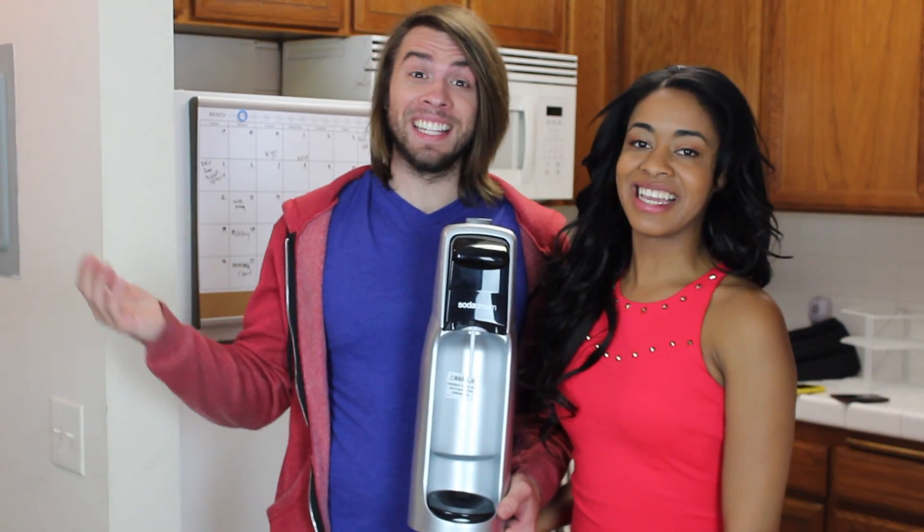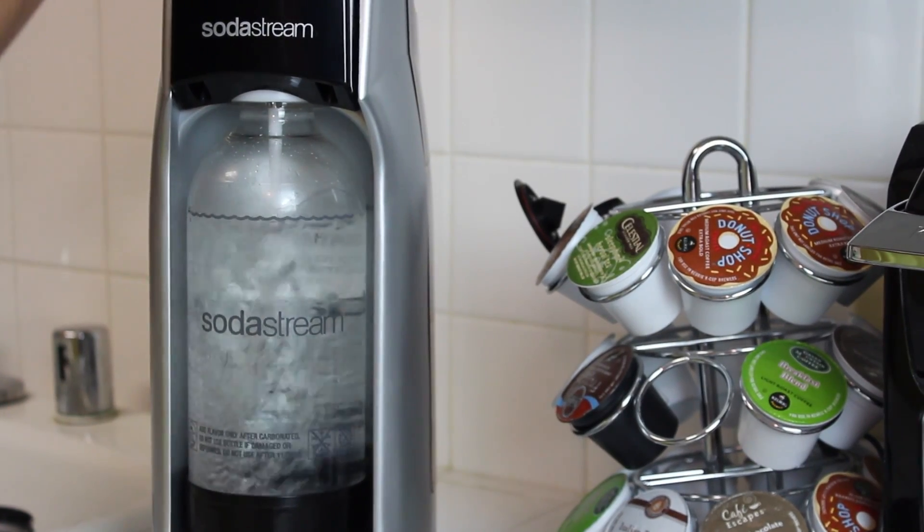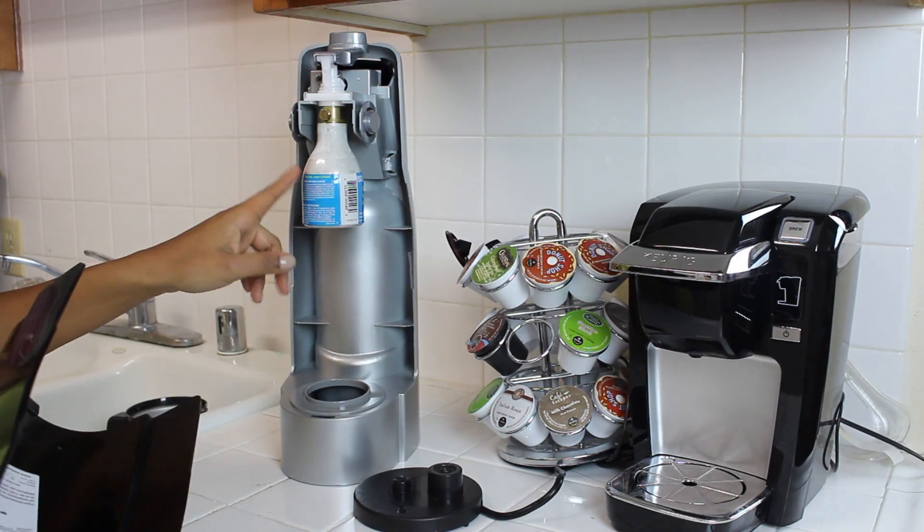Hey guys, welcome back to another episode of 'So Easy a Guy Can Do It.' In today's episode we're going to teach you how to use the SodaStream. Watch and learn.